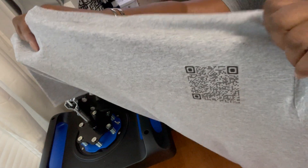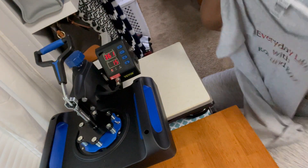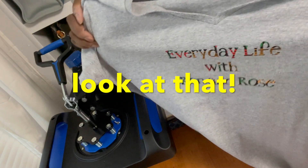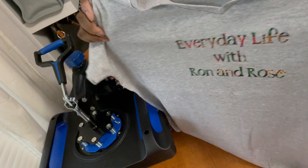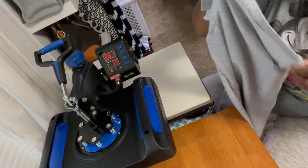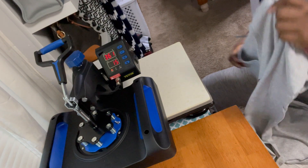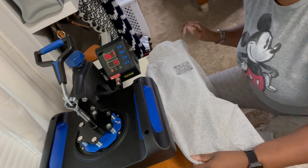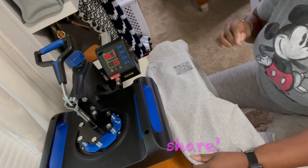I got a QR code on the back of my t-shirt! I had done this part with the Cricut. This is our channel — Everyday Life with Ron and Rose. And now I got a hashtag on the back on my shoulder. That's cute, oh really cool! Alright, I'm gonna do Ron's shirt too.